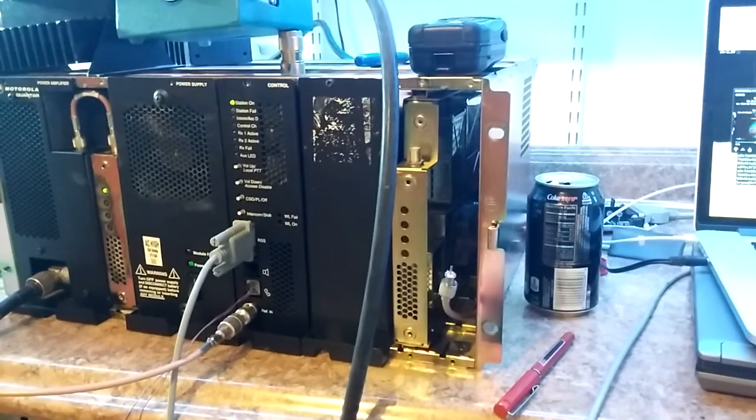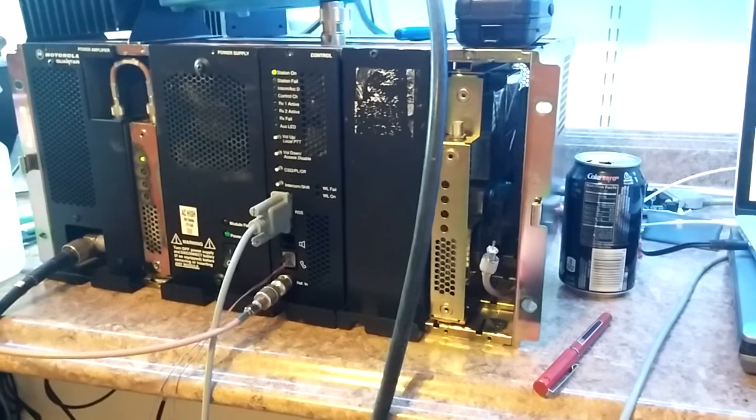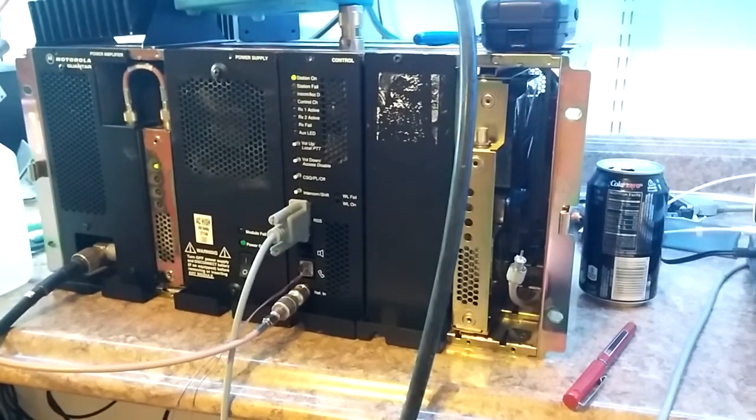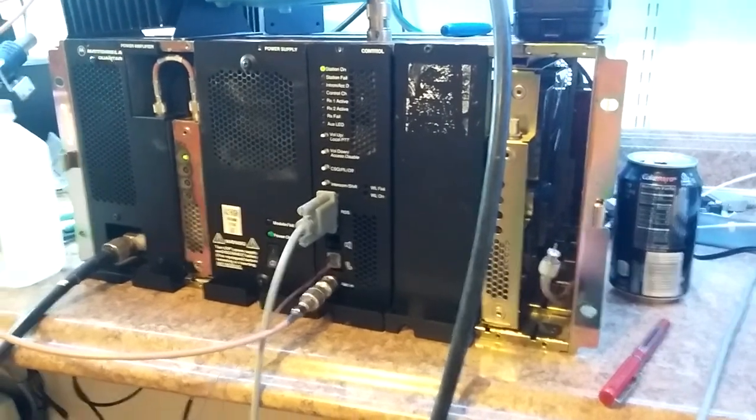Greetings! This is my weekend project here. This is a Quantar 800 megahertz base station, and it has been converted to 900 megahertz.